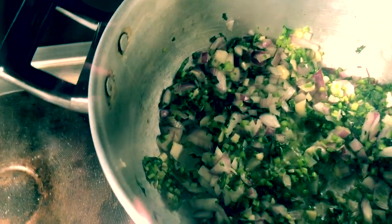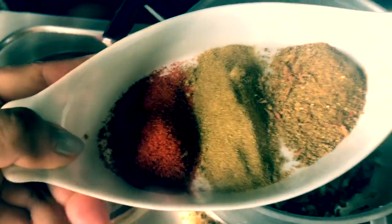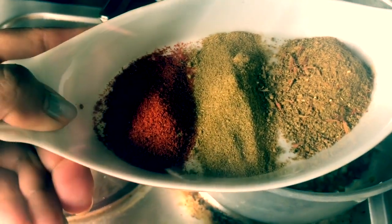Then we add the ingredients: the paprika, cumin, and green spices.